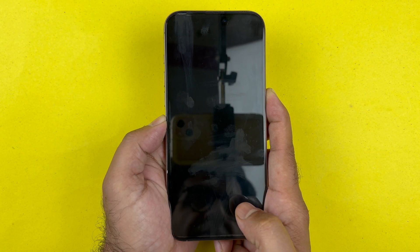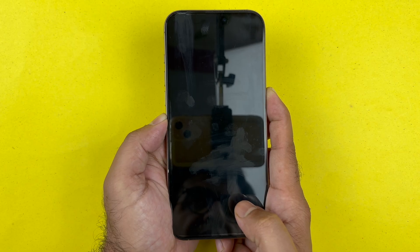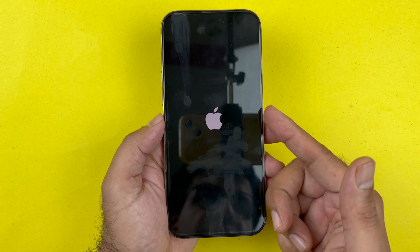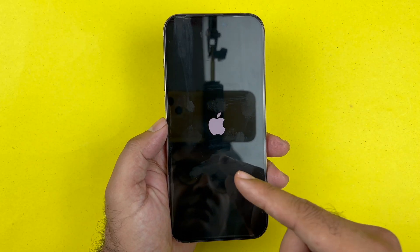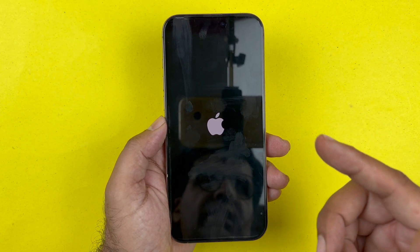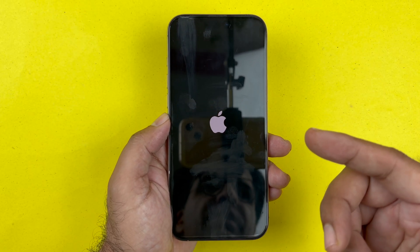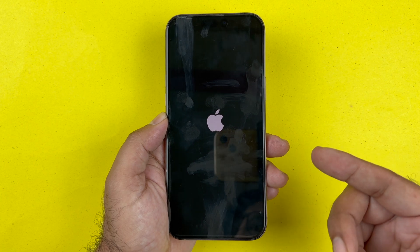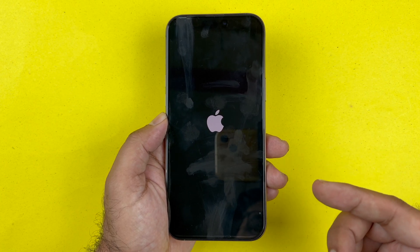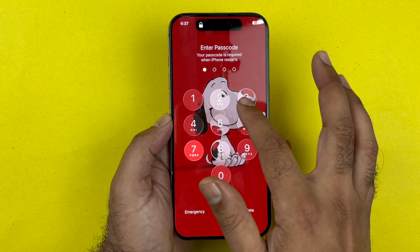You are going to wait until the screen goes completely black and the Apple logo appears. At that point, let go of the side button, which will force restart the phone — shutting down the phone software completely, powering it off, turning it back on, and reloading the code. This essentially fixes any software-related issues, and even some hardware-related issues as well.